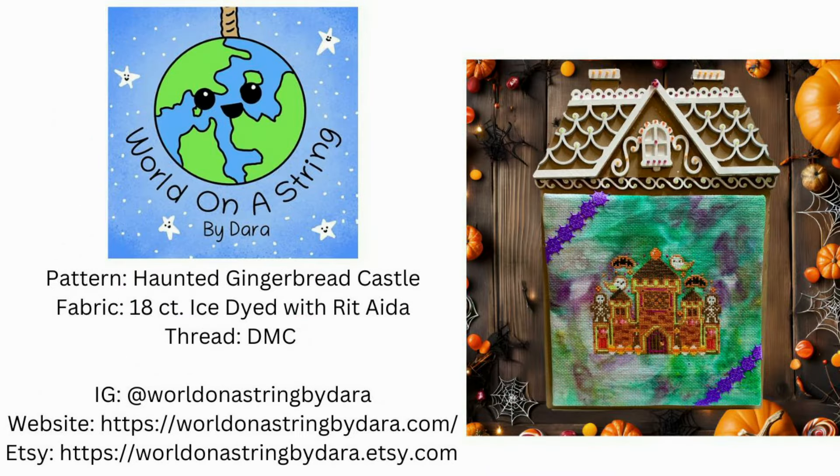Next up we have World on a String by Dara. She made the haunted gingerbread castle and she used 18 count fabric that she ice dyed herself using Rit dye. Hers uses all DMC floss and she used Mill Hill beads to decorate the finished gingerbread house to look like candy. It's a fun little twist on your gingerbread house with the whole haunted castle theme.